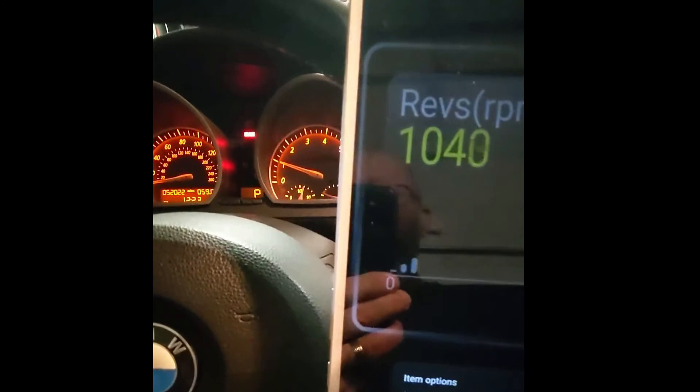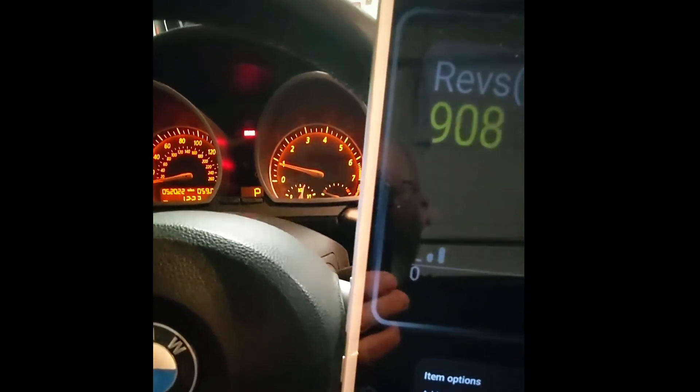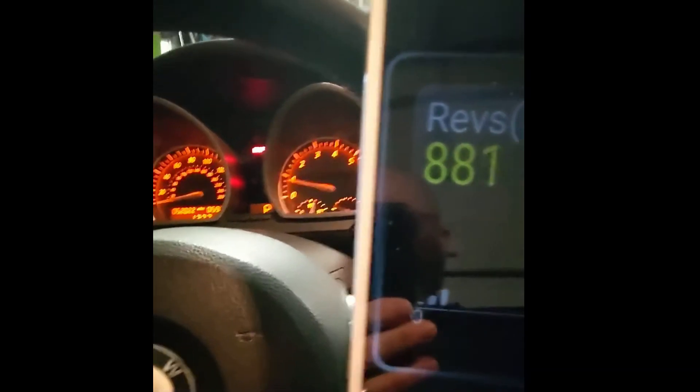We've got a readout on what's going on. We're going to put this in a Mustang-Tesla conversion, and we will have our display ready to go. We've saved some money: we got a tablet for about $130, the reader for $20, the plug for about $7. Now we can connect all of it together and have a display for the car. Pretty simple, pretty straightforward, and cost effective.